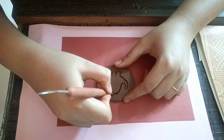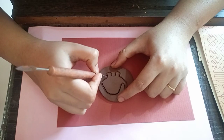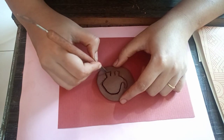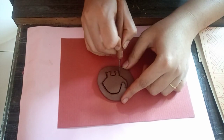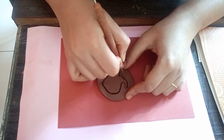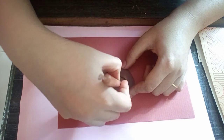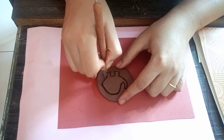Try to be very slow and make sure that the cut is a clean cut. The cut should go deep inside the surface of the clay so that while removing it, it comes out very smoothly and cleanly.